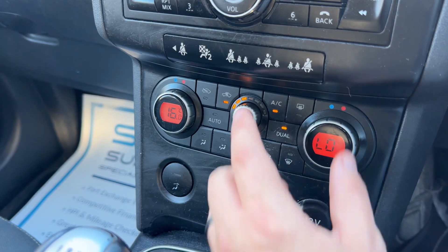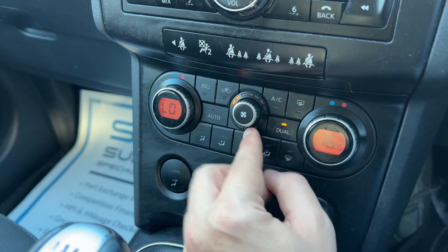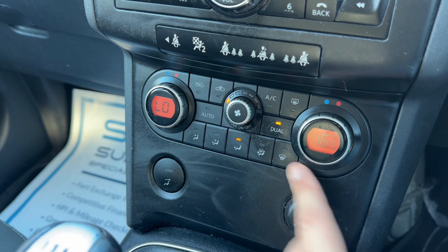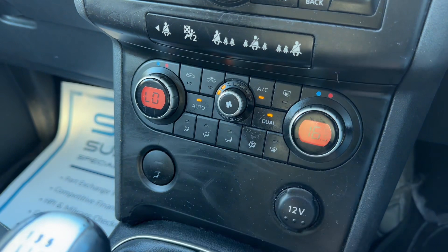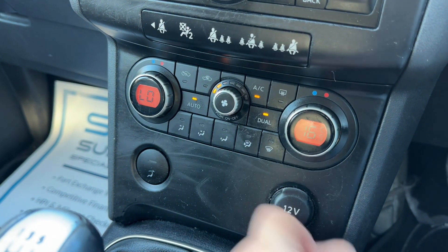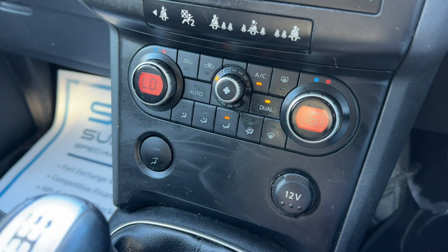Below that we have dual zone climate control. You can adjust the driver temperature and the passenger temperature independently, increase and decrease the fan speed, and determine what direction you'd like the air to be distributed. The air conditioning is off at the moment — that button turns it on, or you can hit auto. The car will then take control of the fan speed and direction of air to maintain those temperatures for you. Any manual adjustment you've made will be cleared, but you can put it back on your own settings.